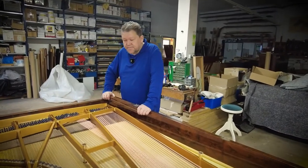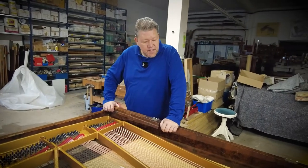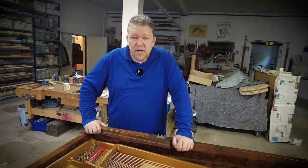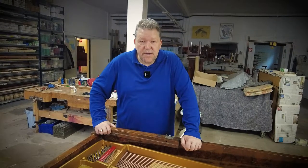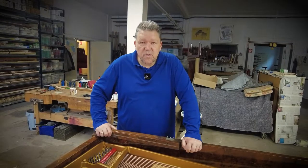We're waiting for the keyboard to come back. Until now, the piano has really done everything we expected it to do. It was a very good and smooth restoration overall, and we think the result will be very, very fine.